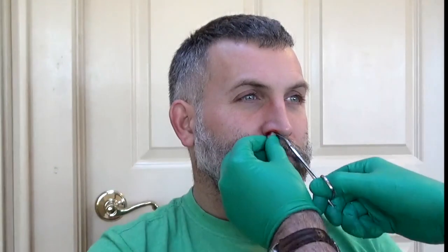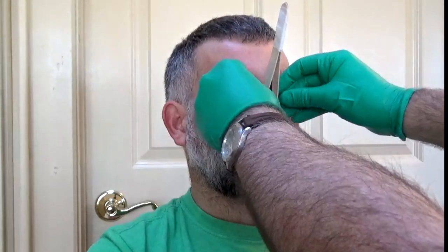Have your patient blow their nose and then put the hemostatic agent up their affected nostril, follow it up with the sponge sticks on each side for a little bit more pressure, and then put on the nasal tongs. You can see why I call this the woodpecker walrus technique.